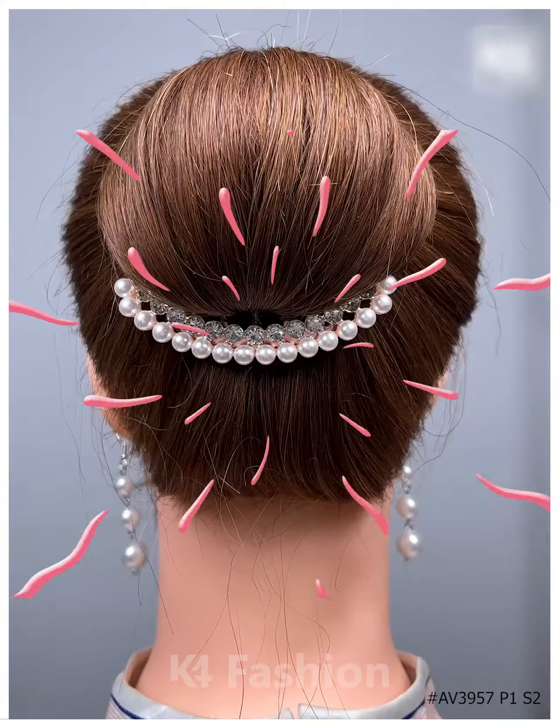For the next one, make a ponytail and then make the cute little bun out of it as shown. Keep doing it as shown in the video and then fix your hair very nicely with the help of a bun clip, fix it all together and then it's all done.